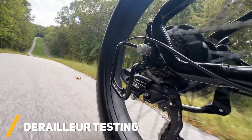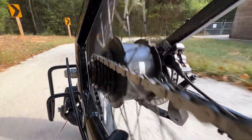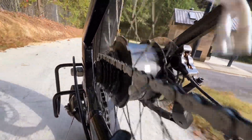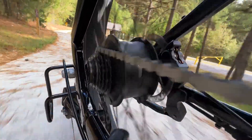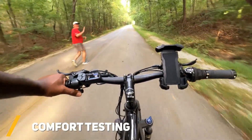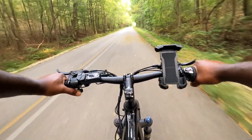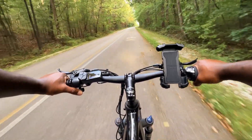Now of course this e-bike does allow me to change gears manually, and so far the derailleur and seven-speed shifter has worked well with no noticeable issues. The front handlebars and the placement of everything seems very practical, and again just using the throttle allowed me to really enjoy the bike ride and the scenery around me.